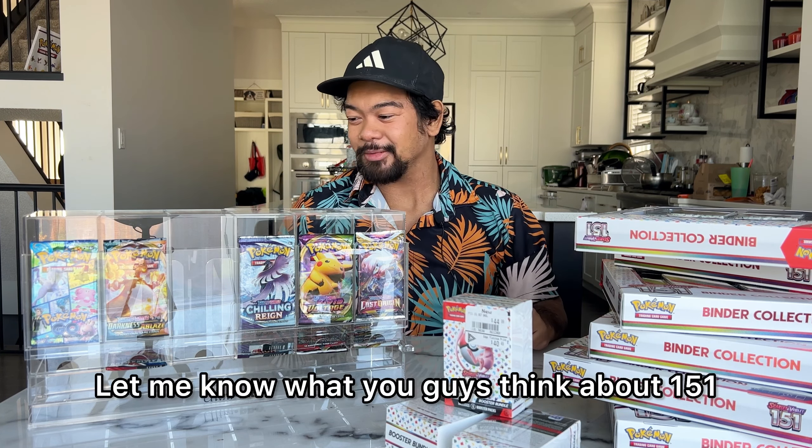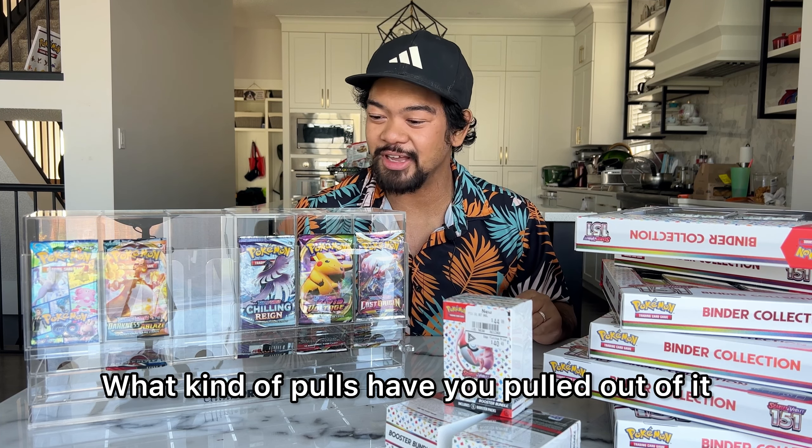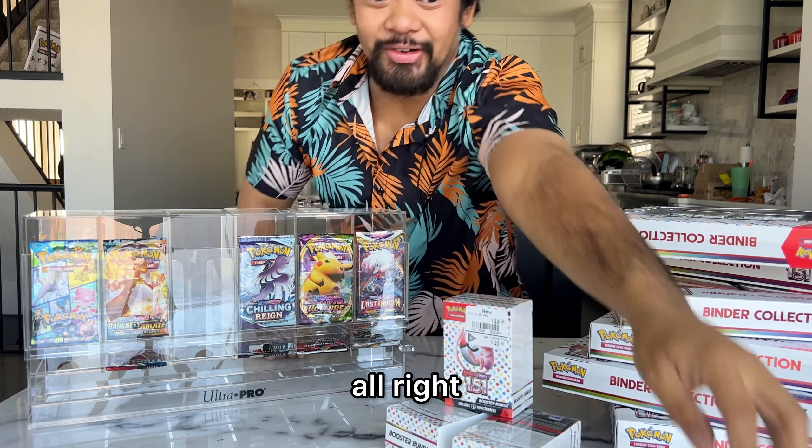This is a really great set. Let me know what you guys think about 151 — do you like it? What kind of pulls have you pulled out of it? I think this is going to be really fun. Let's try it out.